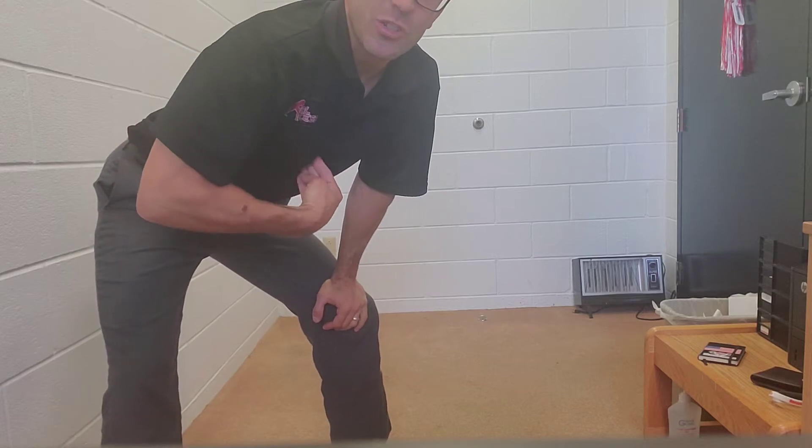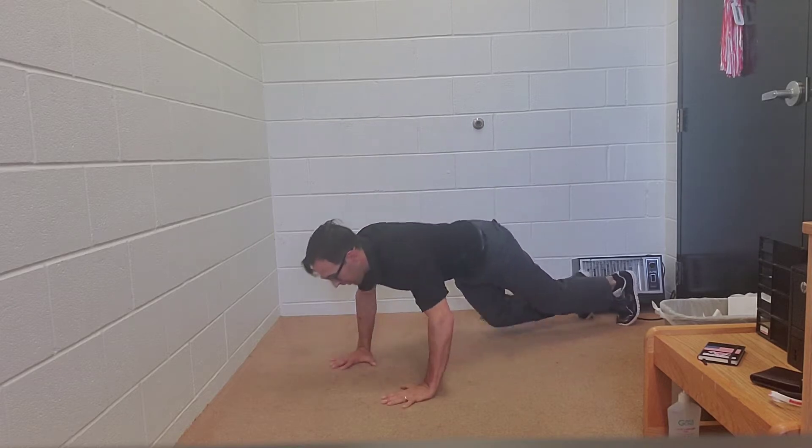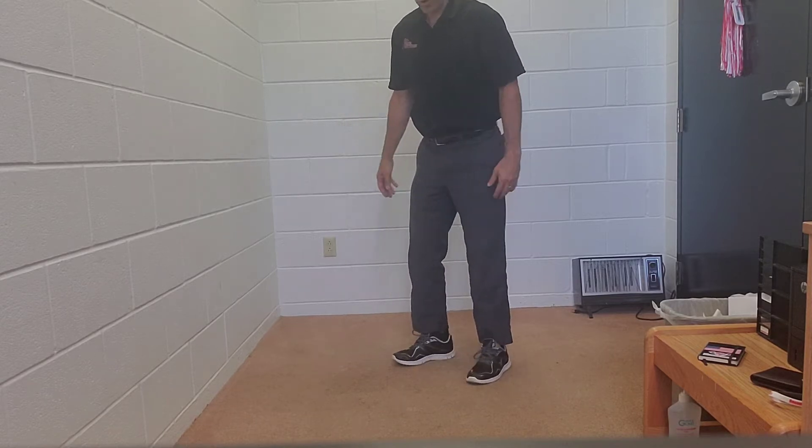The second part is the burpees. We're going to get down the whole way to the floor, trying to touch your sternum on the ground. You can do it slower, getting down this way, work your way back up — or you can jump the whole way down.